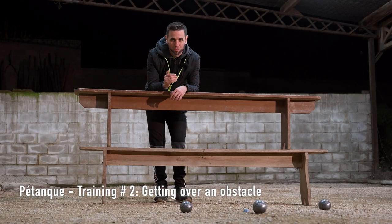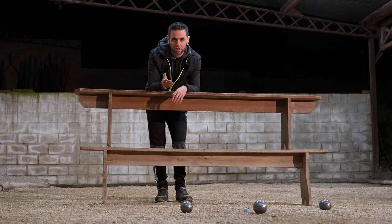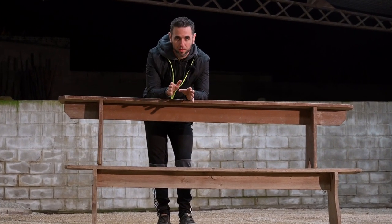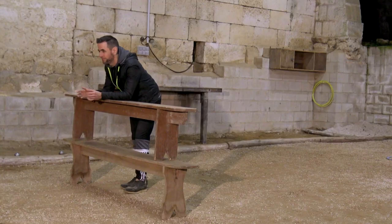Hi there, bowlers! Now we're going to do some specific training involving getting over an obstacle. The interest of this training is to allow you to improve your high-lob technique for pointing and for shooting. You're going to be able to improve your curves so as to be more successful on certain terrains.